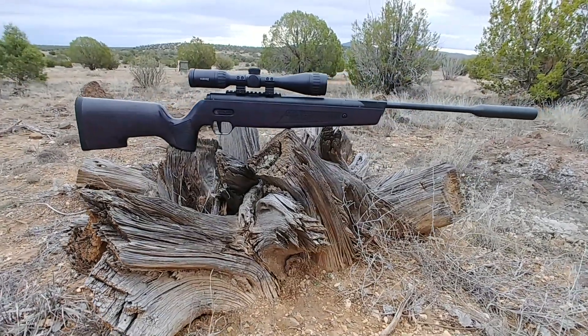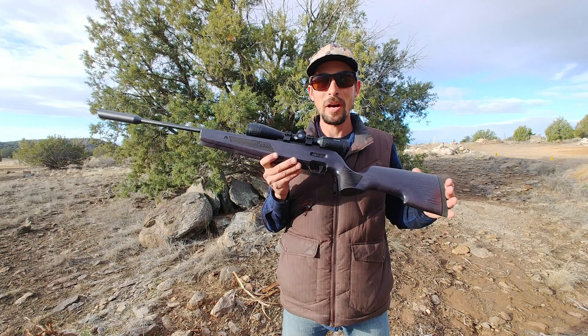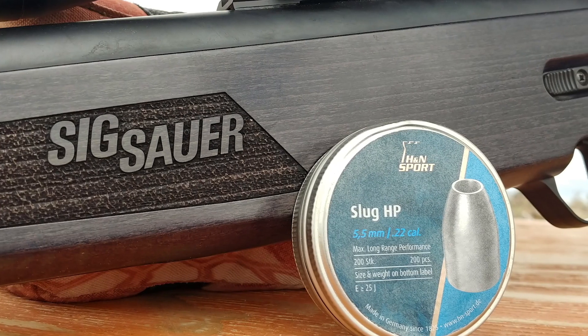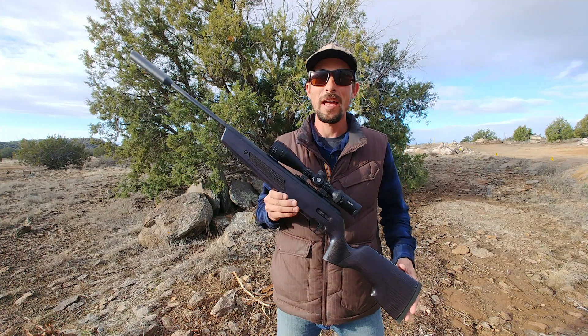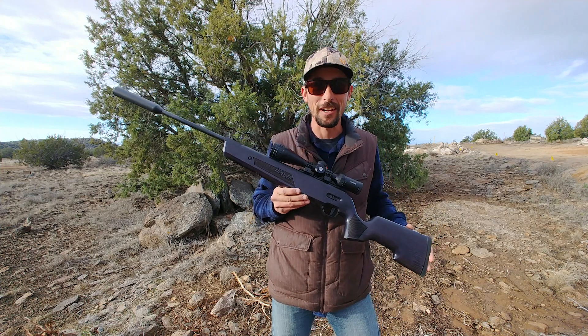I'm here today to answer some questions from you guys regarding break barrels and maximum hunting range, and also break barrels and their usability with slugs. If you want to know about that stuff or just want to see a cool video with an air gun, stay tuned and check it out.